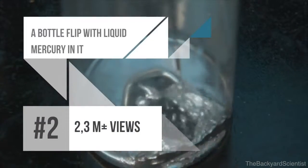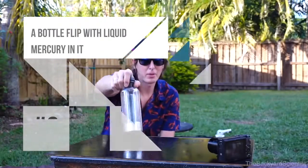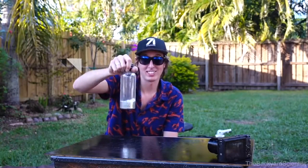Let's move on and try a bottle with the same volume of mercury. Now it's time for this big bottle. This has three pounds in it. I'm actually kind of scared. I don't even really want to do this.